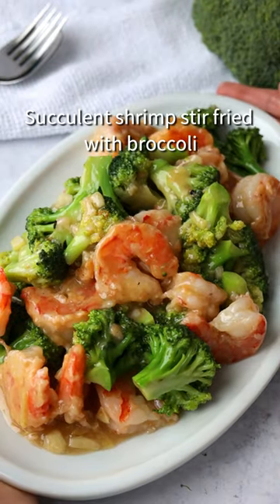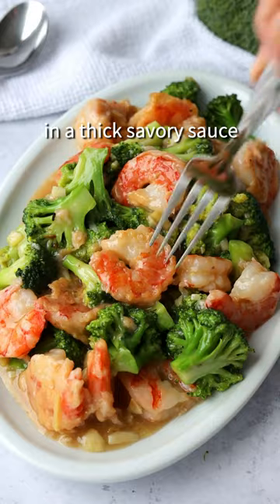20-minute shrimp and broccoli stir-fry. Succulent shrimp stir-fried with broccoli in a thick savory sauce.